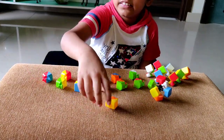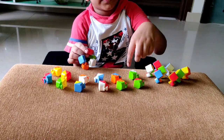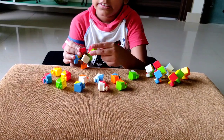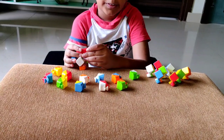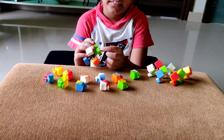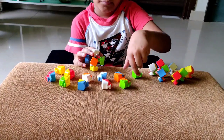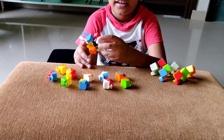Now we will start reassembling it. First we will take any one edge — I am going to be taking a green and red — and we will just use this empty spot. We will push it in and then push it towards the correct spot. Now we can pick the white and green edge or the white and red edge. I am going to be picking green and white and will just slide it in.